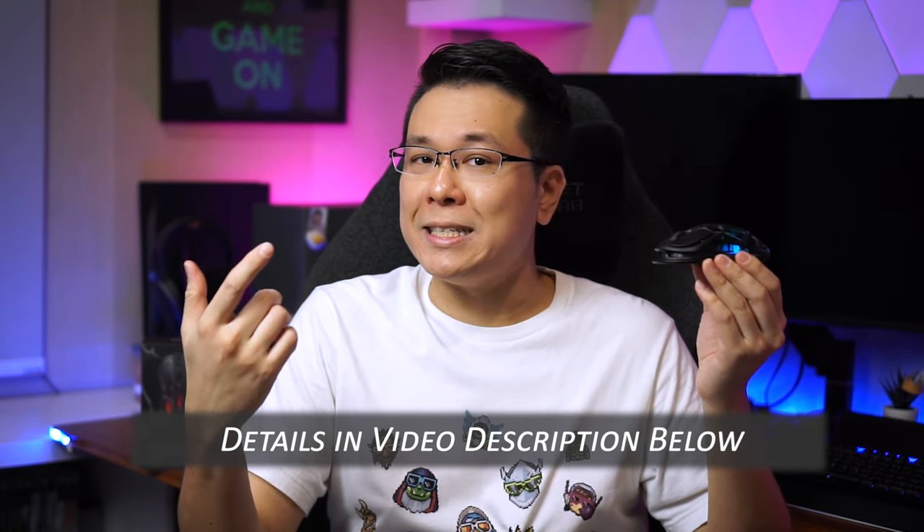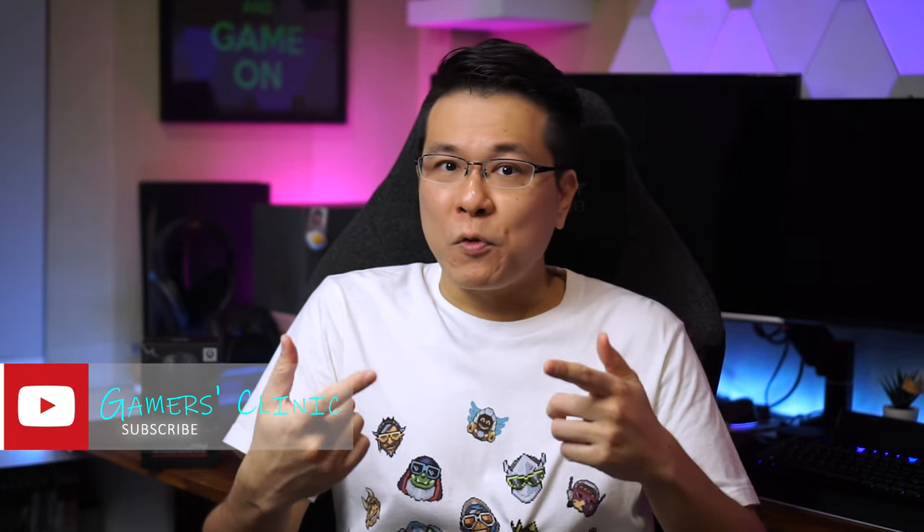I'll leave the link, coupon code, and details in the description, so act fast. And no, I don't get paid if you purchase one. Hope you guys enjoyed today's video — if you found it helpful, hit that like button and share it with a friend, as it will greatly help me and this channel. I'll see you again in the next video.